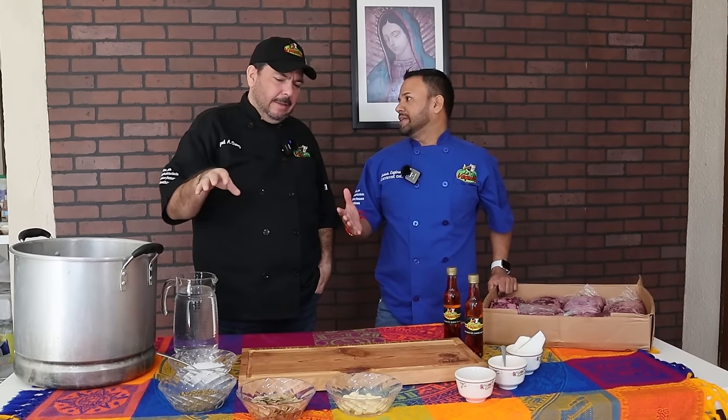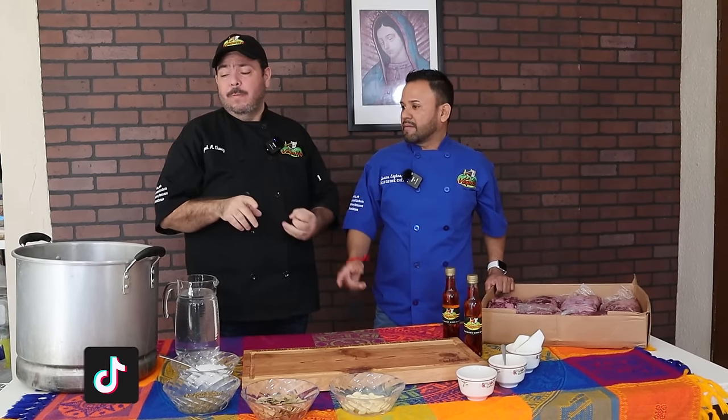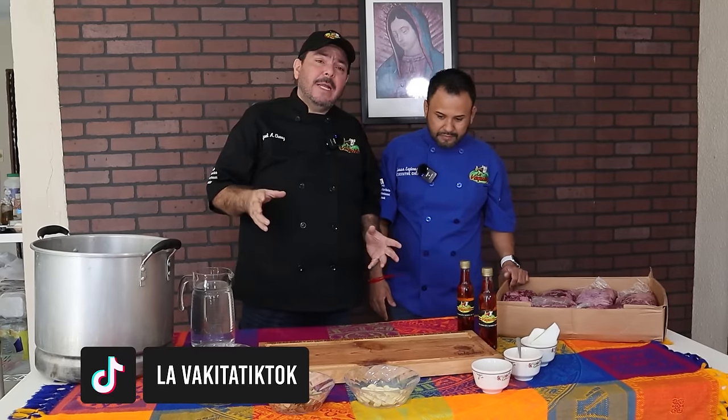Muy clásico. Y lo pueden hacer con su familia en su casa y también para abrir un negocito. Una vaporera pequeña. Así es. Mi raza, el día de hoy.